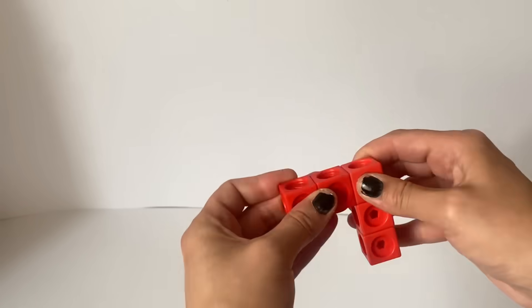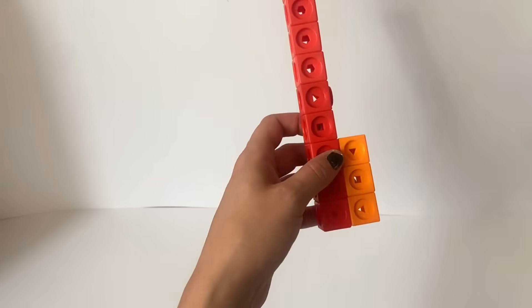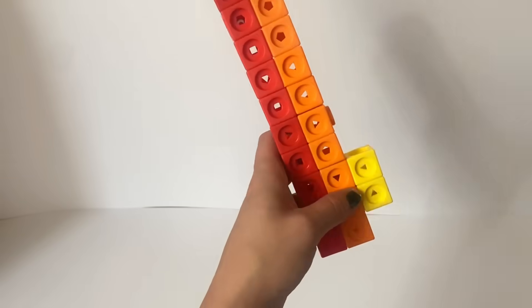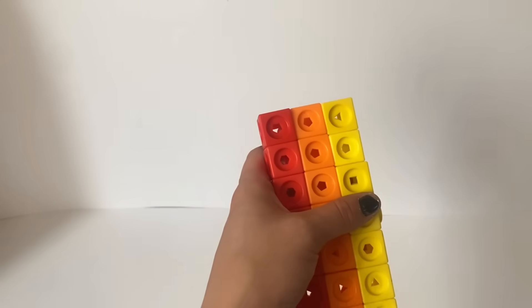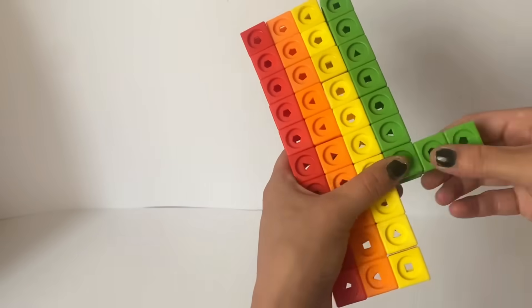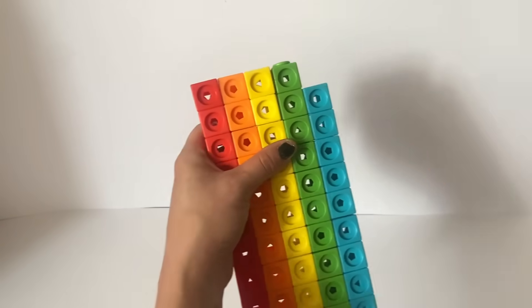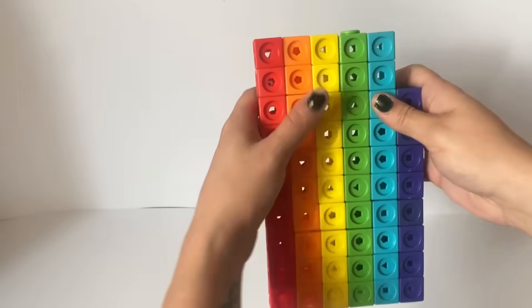The first number block we're making today is number block 70. 70 is a rainbow just like 7 and is made up of 10 red, 10 orange, 10 yellow, 10 green, 10 blue, 10 indigo and 10 violet blocks, making a total of 70. We will build these 70 rainbow coloured blocks in their 7x10 rectangle formation.